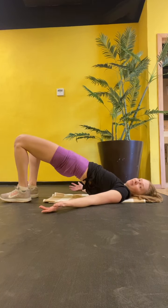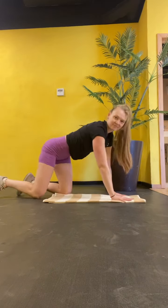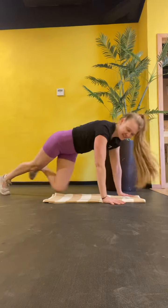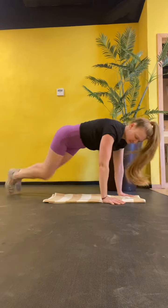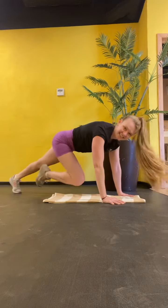Roll over. Come into a plank. Hands under the shoulders. Quick, quick, slow. One, two, hold. One, two, hold. One, two, hold.